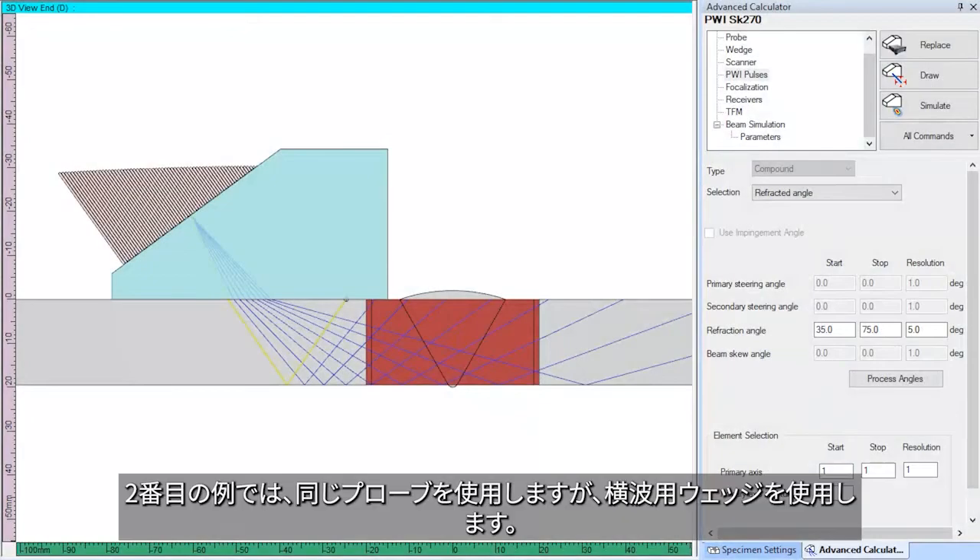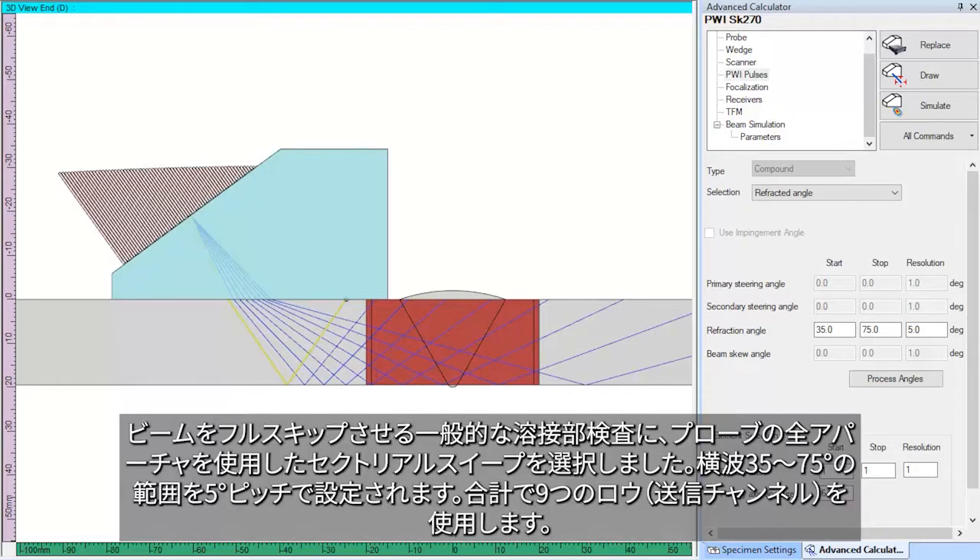In the second example, we use the same probe, but this time with the shear wave wedge. For a typical weld inspection in full skip, we have selected an azimuthal sweep with the full aperture of the probe from 35 to 75 degrees shear wave with an increment of 5 degrees. In this case, we have a total of 9 laws.